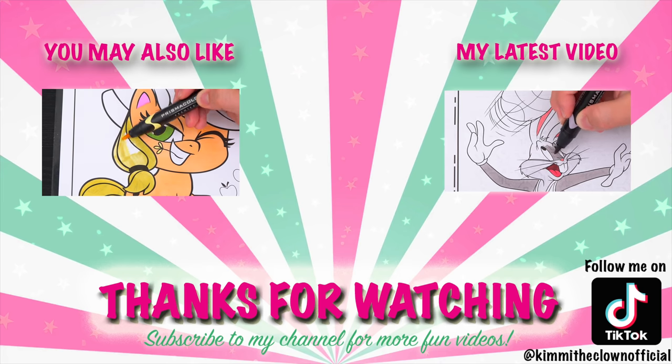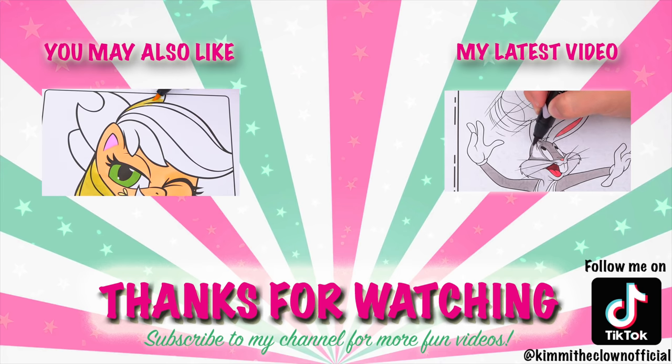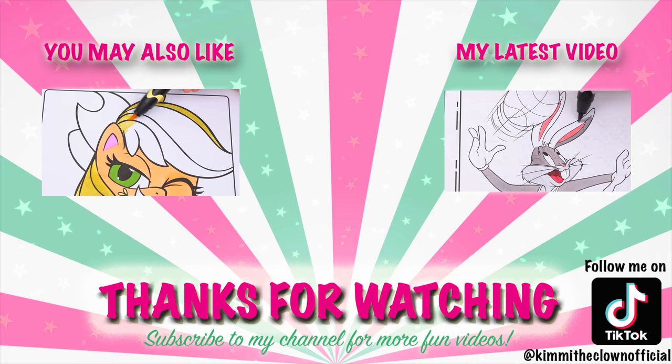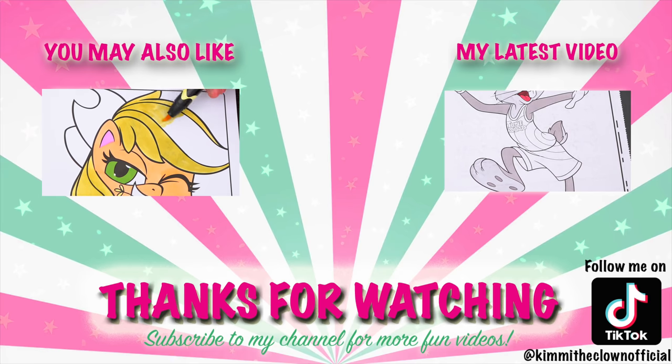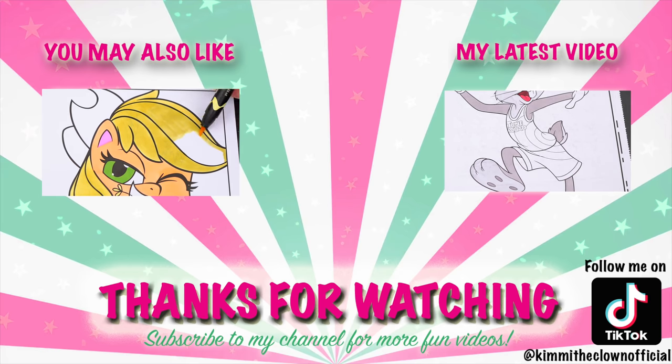Wow, coloring is so much fun! Like this video if you like to color too. If you enjoyed this video, then be sure to check out my last My Little Pony coloring page video. And don't forget to subscribe and follow me on TikTok because I post fun videos every single day. Love you guys!